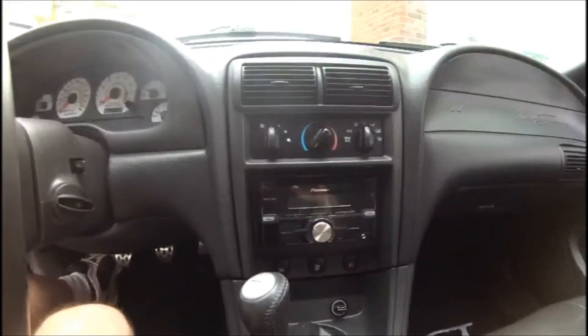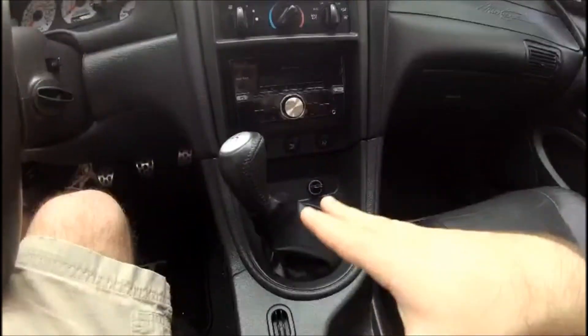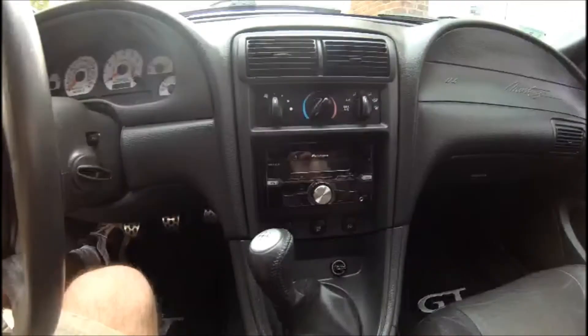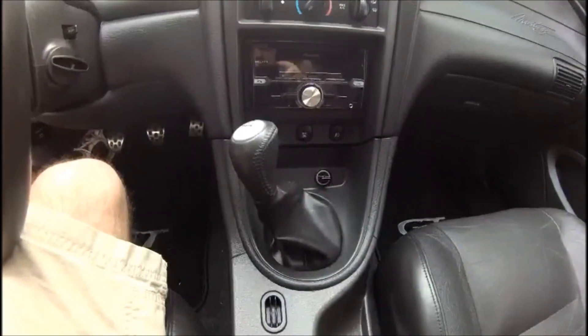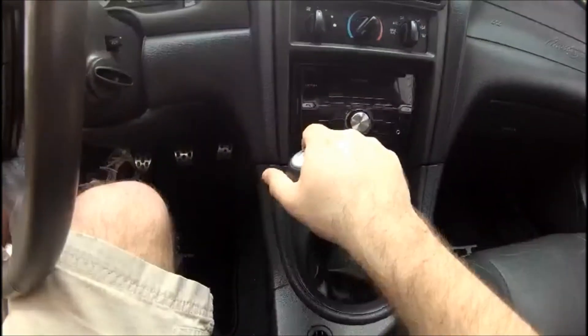Now to start this project, we need to get behind the HVAC controls. There's a bunch of stuff that we have to move, but luckily it's very easy. The first thing to do is unscrew your shift knob if you have a manual transmission.